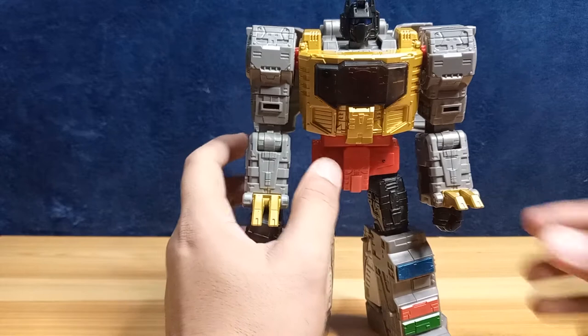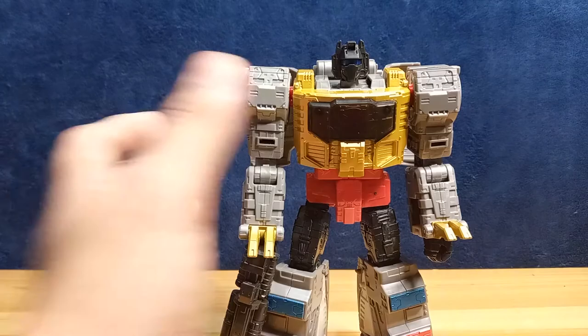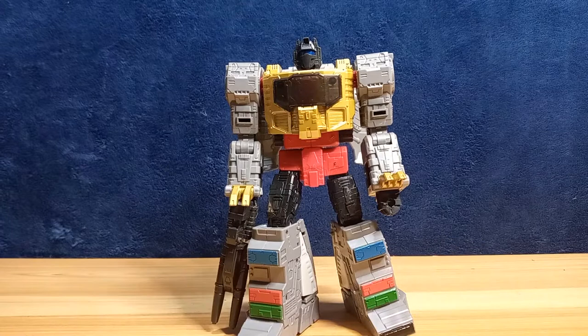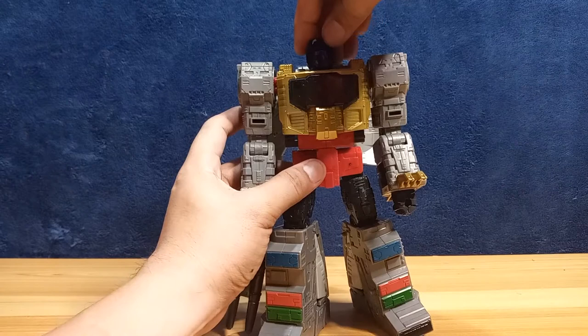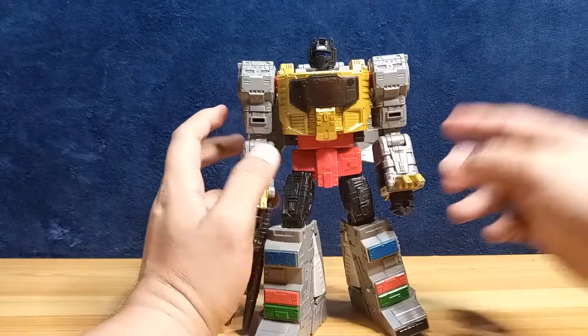His head is on a ball joint. Sorry for the lighting — I'm only working with one light now, my other light got smashed, so it's a bit dark. I also can't seem to keep this guy in frame. The head ball joint allows some sideways motion — you can do the quizzical look pose — as well as full rotation.